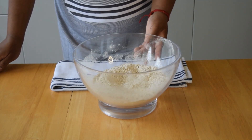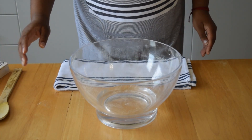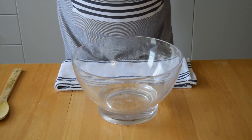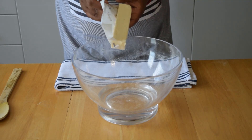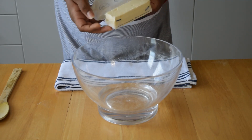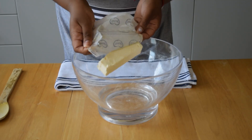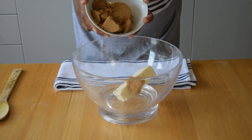Then we'll move on to the wet ingredients. I moved all the dry ingredients aside, and right now we're going to cream the butter and the sugar together. So I have half a cup of plant-based butter and sugar that's been sitting at room temperature for a while, and one cup of brown sugar.